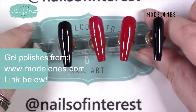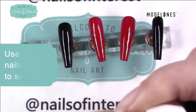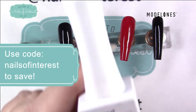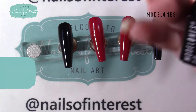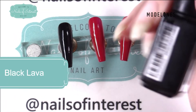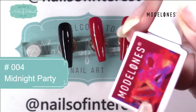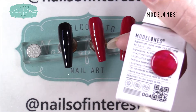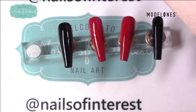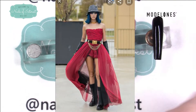I already have pre-painted some nails to get this started because it's going to be a little bit of a complex look, but yet very simple at the same time. On two nails I have two coats of Model Ones Black Lover and two coats of Model Ones 004 from their Midnight Party collection. Perfect red and black for my inspiration picture, and I'll probably be putting that on the screen.